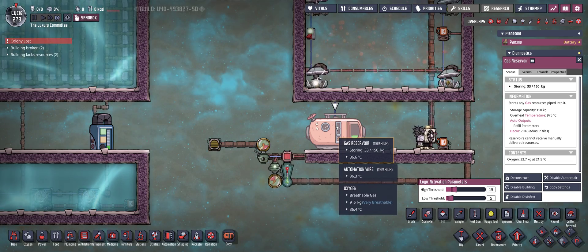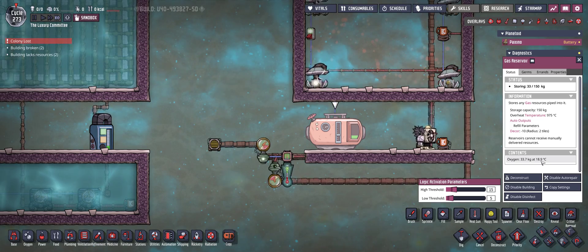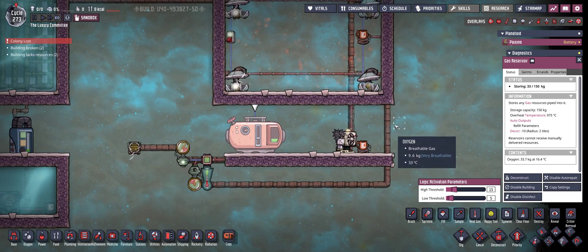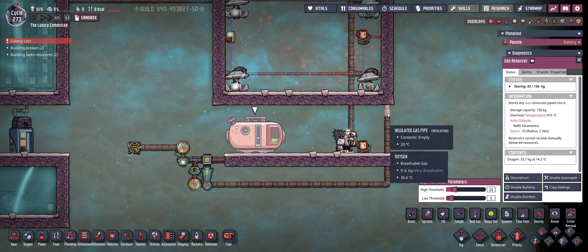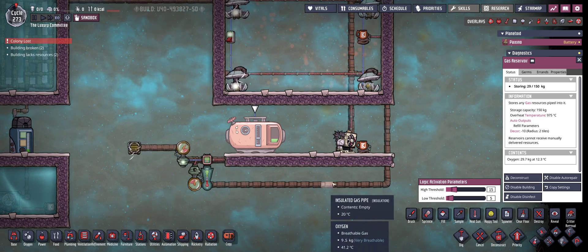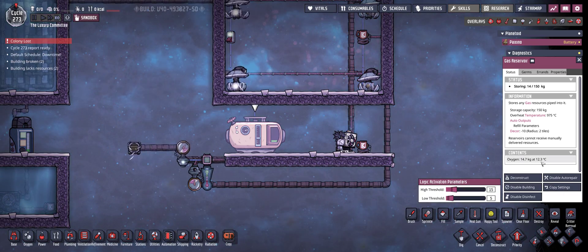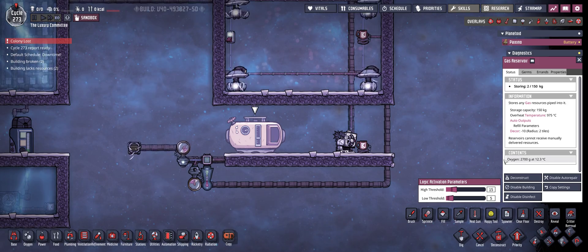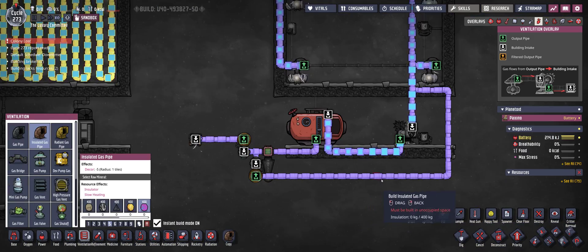Let's explain the automation for that. You will need a gas reservoir because it will have two benefits to this loop. First, it's a little buffer so you don't have any gases backing up into the pipes and the system stopping. And the second reason is that it's going to even out the temperature in your loop a bit more. Let's see what happens here.